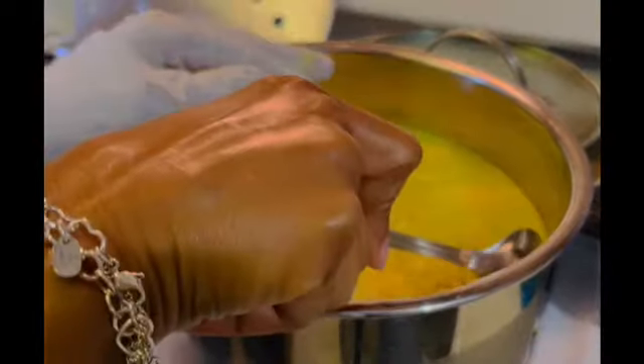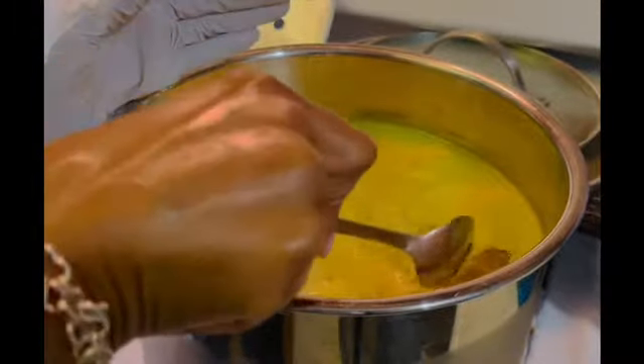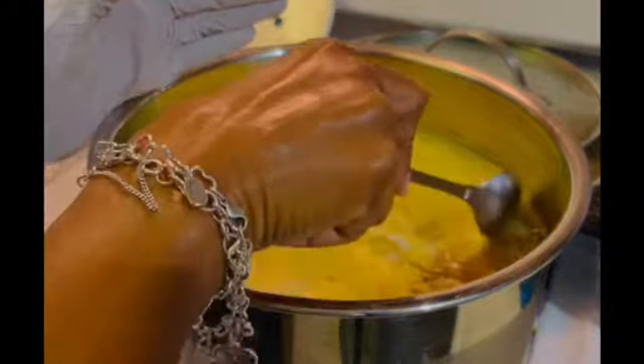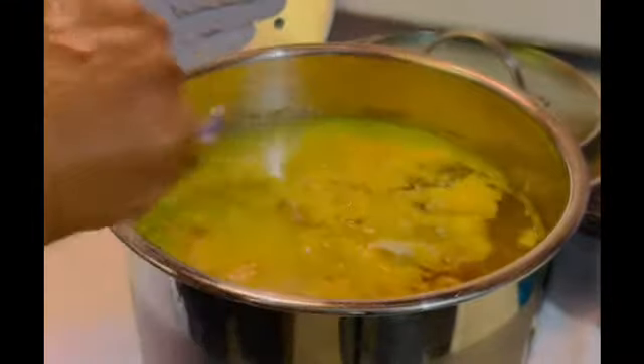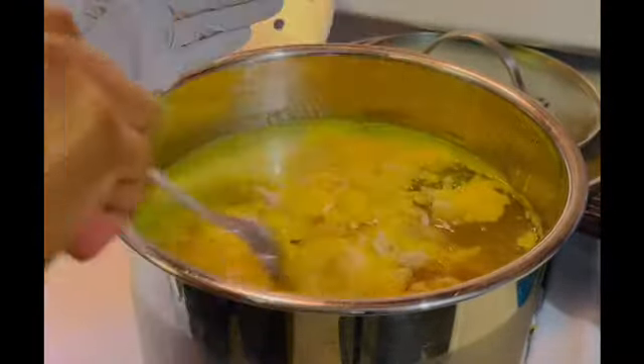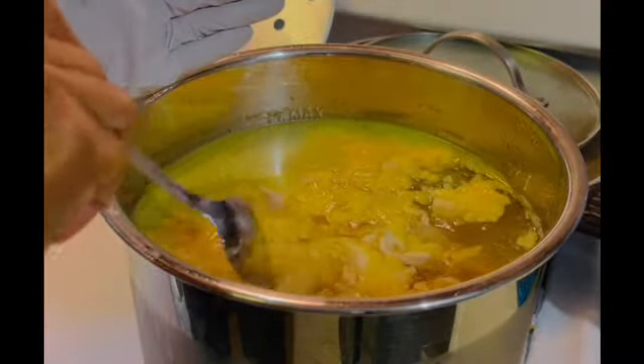Now that I have my spoon, I'm just going to peel back that fat, trying not to disrupt that bone broth. I'll show you what I mean in just a second. I don't want to get rid of that — this is nice and congealed. I did a good job cooking this in the Instant Pot.